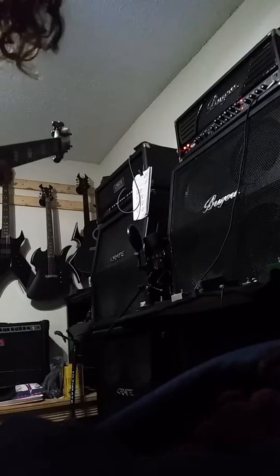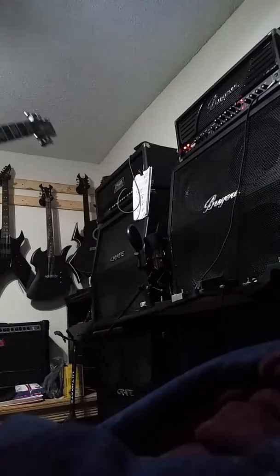Alright everybody. Seems I made a mistake a minute ago. I caught it on the chord change. I started an F — my mistake. It was supposed to start an E minor.